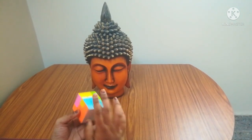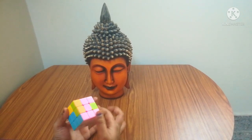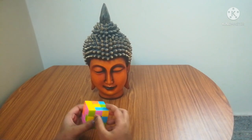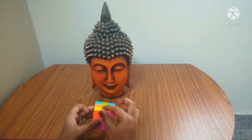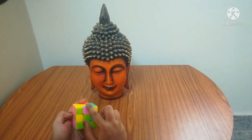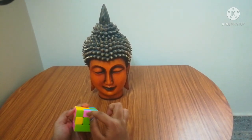White is over. Now for the third step, which is the two layer. We are going to do two layers. For the two layer, you have to search for the middle piece without yellow. This piece has yellow. These two don't have yellow.